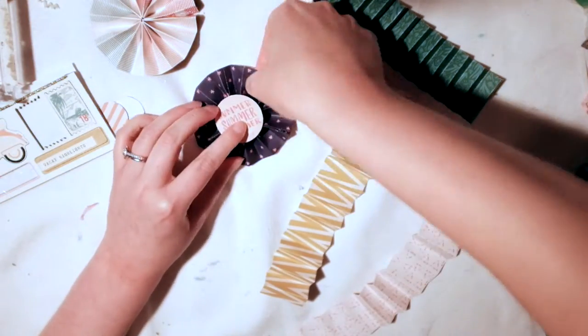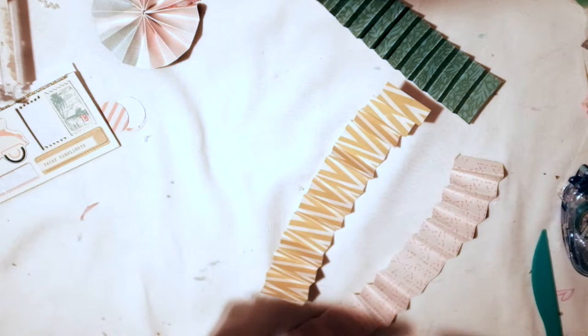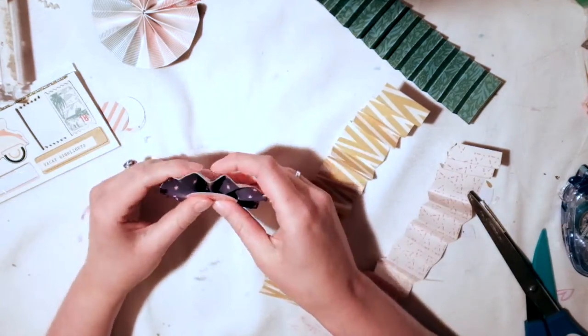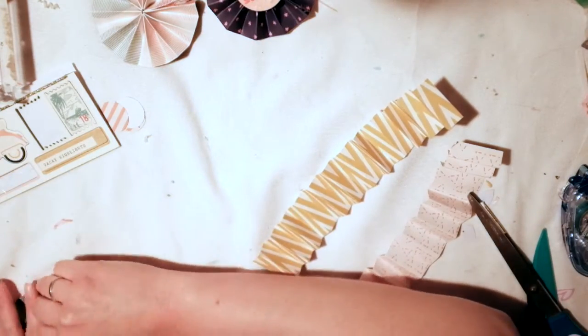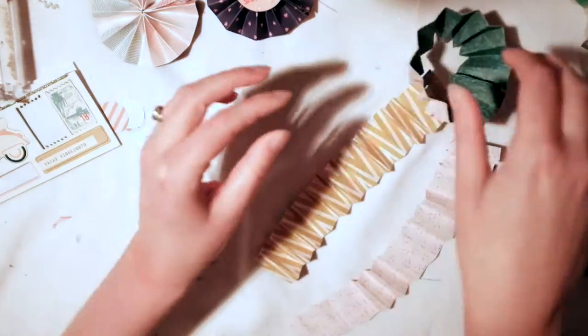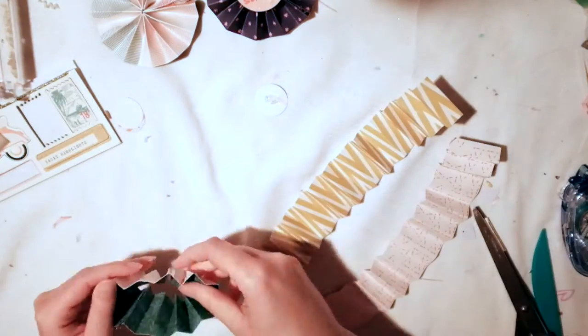Yeah, that'll happen and it'll really bug you. Someone told me every time they do rosettes they never turn out, and honestly it takes a lot of work and trial and error to figure it out. Maybe it comes naturally to some people, but for me it just took so much trial and error — you just kind of have to find your groove.